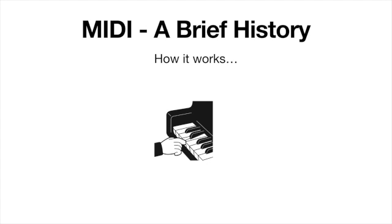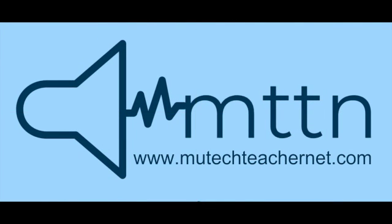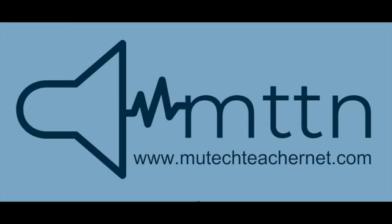When you press a key on a MIDI controller, what information is it sending? To hear the answer to that question and how this has practical application to MIDI devices in our music technology lab, I hope you'll tune in to part two of this discussion about MIDI and MIDI controllers in the music tech classroom. Don't forget to hit that subscribe button, tell your friends and colleagues, and check out the website at www.mutechteachernet.com.